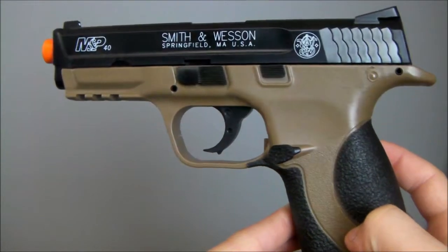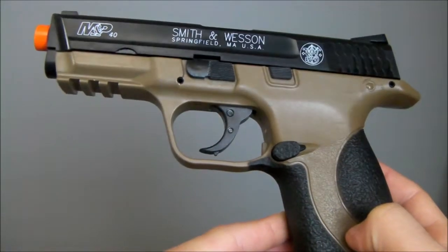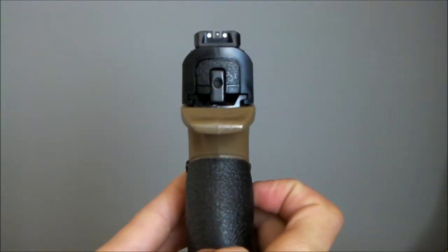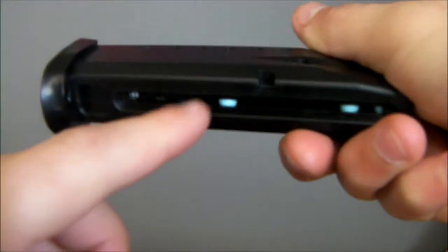This is the new Smith & Wesson airsoft pistol. It's an NNP, it's about 350 FPS and shoots around 60 meters. It's a really nice pistol — it's got a really big mag right over here. You put the BBs in the back and put them through the front. That's the Smith & Wesson pistol.